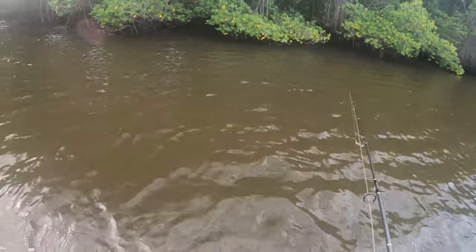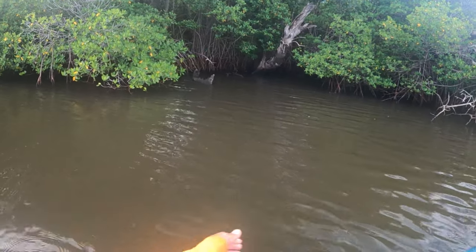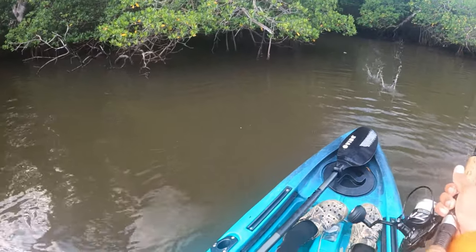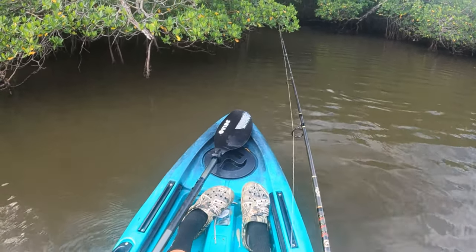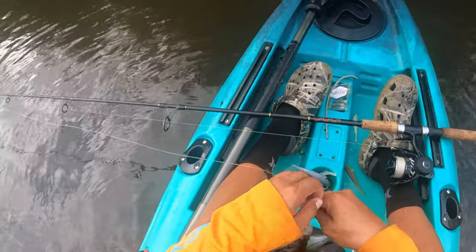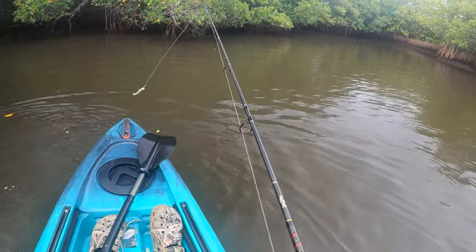Let's get back out there — nice little pocket right here, this back corner. Line trick always works. Got one! Sorry if I had to lift you out of there — my bad, little guy. Calm down, calm down — I'm just trying to unhook you and then I'll let you go. Beautiful little snook, definitely gonna grow to be a 40. Let's see if there's anything up in this corner right here.